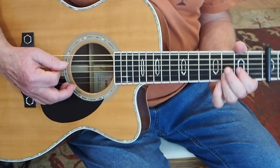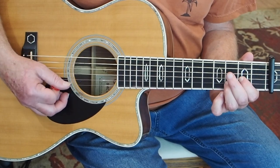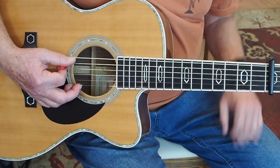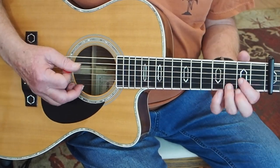So there he's just playing a D — the bottom part of a D chord. He only plays in between the A string and the B string. He's not playing the high E, and he's not playing the low E.